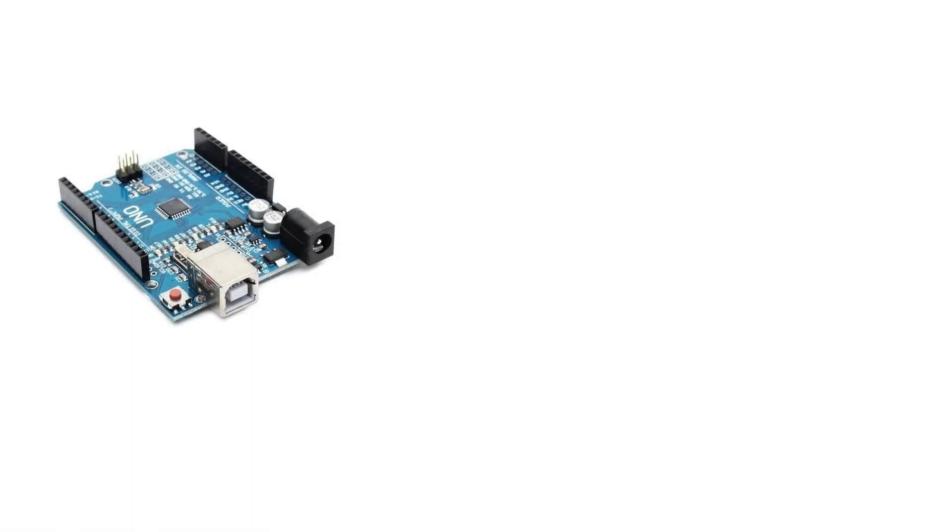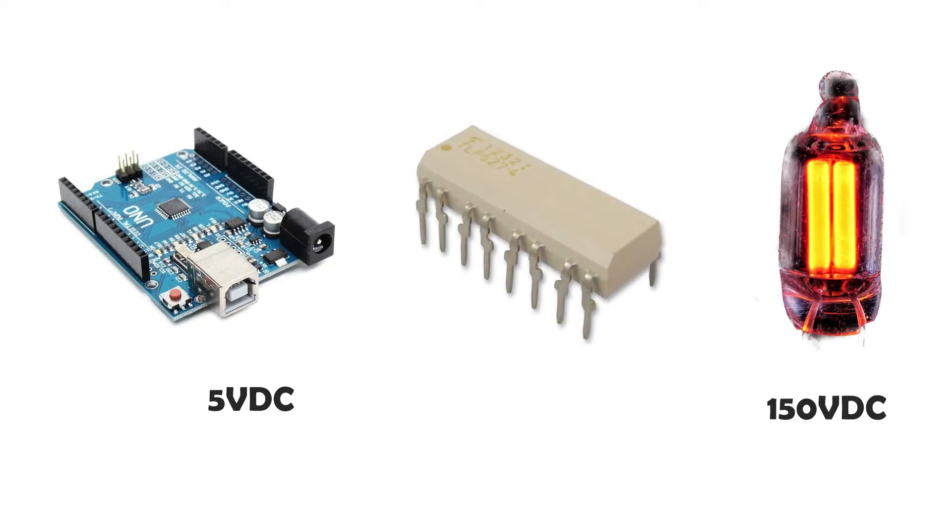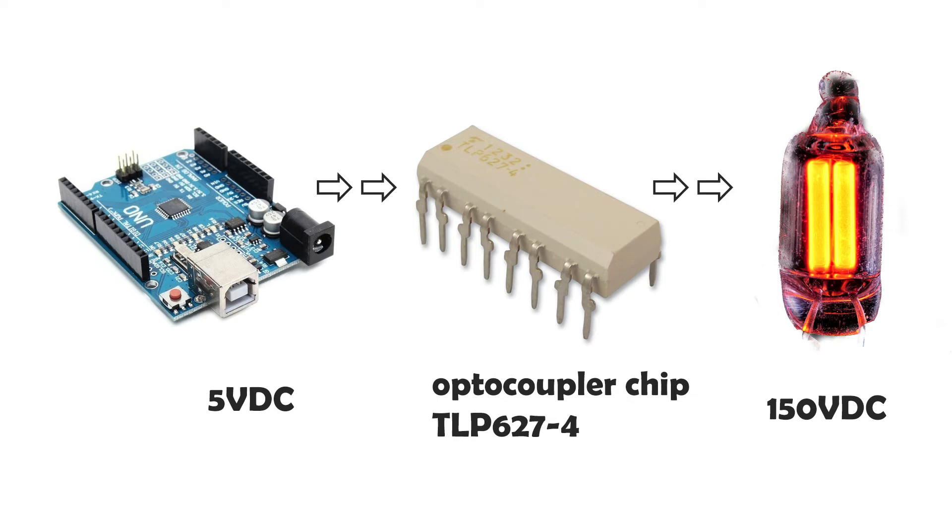Working voltage in Arduino Uno is 5V DC, but the neon lamp runs at 150V DC. So I used the optocoupler chip for isolation. The chip TLP627 can support isolation up to 300V DC, so it is suitable for this application.